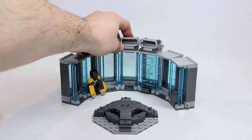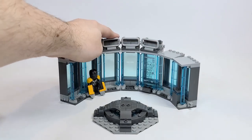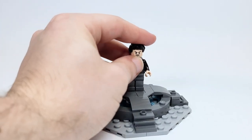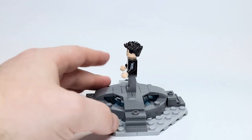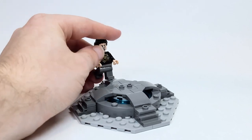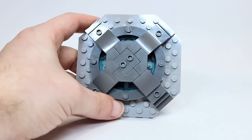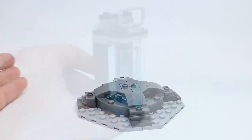Here's the centerpiece for his workshop. You can put him in the center and have the different suits called to him, as we see in Iron Man 3. I really love the design of this — the different stair levels — and you could even have him walking up on the one stud included on each side. In the center there's a dish piece in transparent blue which I think looks awesome.